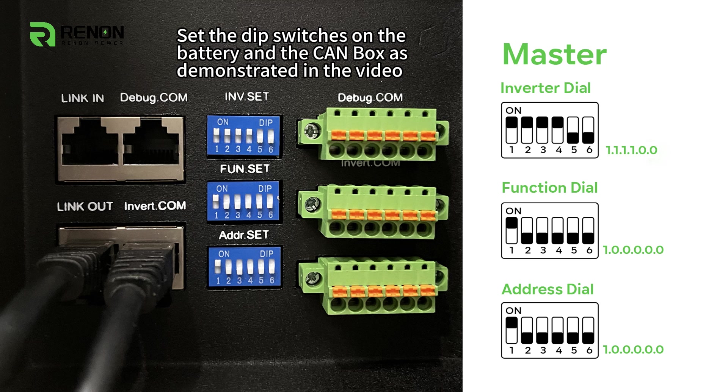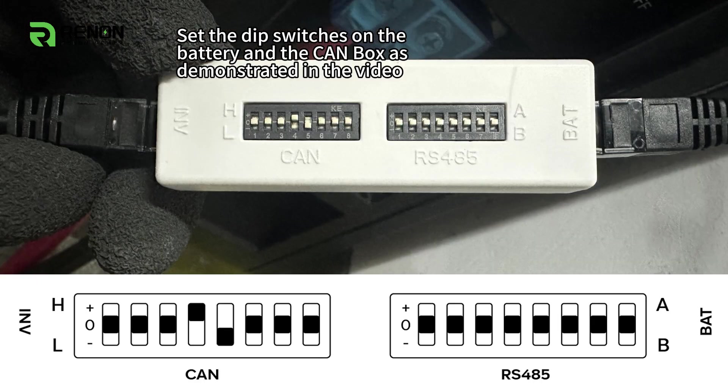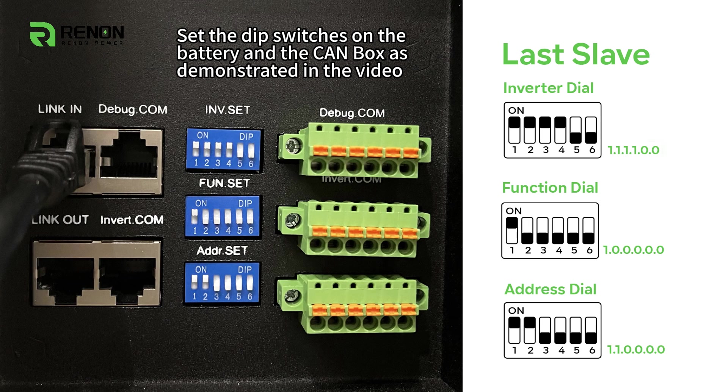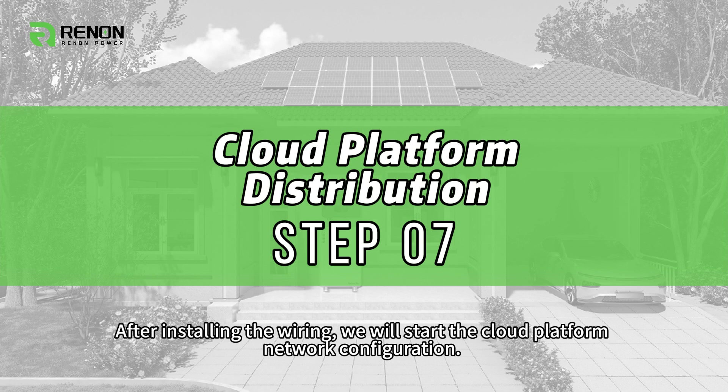Set the DIP switches on the battery and the CAN box as demonstrated in the video. After installing the wiring, we will start the Cloud Platform Network configuration.